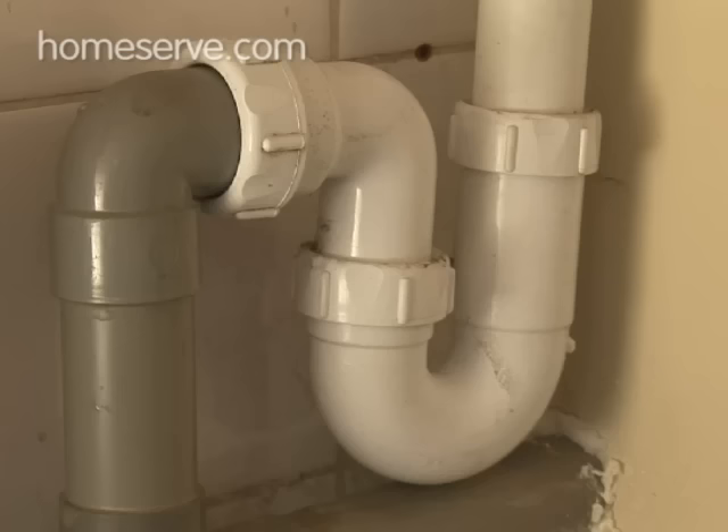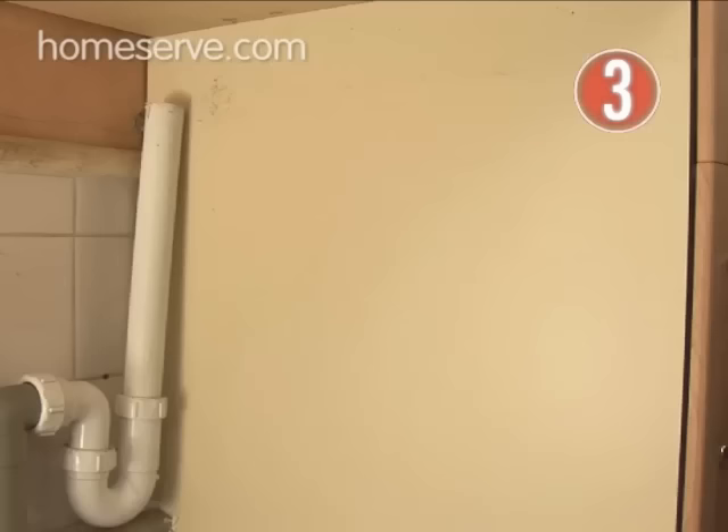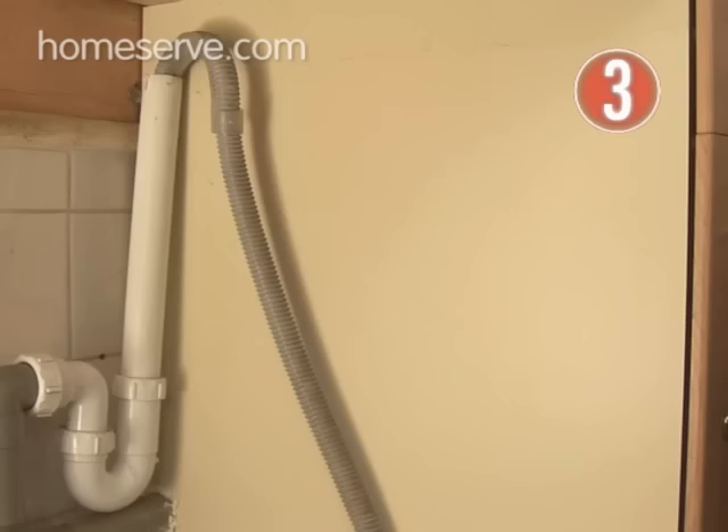Waste Water. The outlet hose from a washing machine must be connected to a waste system that will get rid of the dirty water. The stand pipe and trap is the standard method. The machine hose fits loosely into the open ended pipe so that dirty water won't be siphoned back into the machine. Always ensure the open end is at least two feet above the floor. And don't forget that if everything hasn't gone exactly to plan, contact HomeServe and we'll send one of our 5,000 professionals out to help.